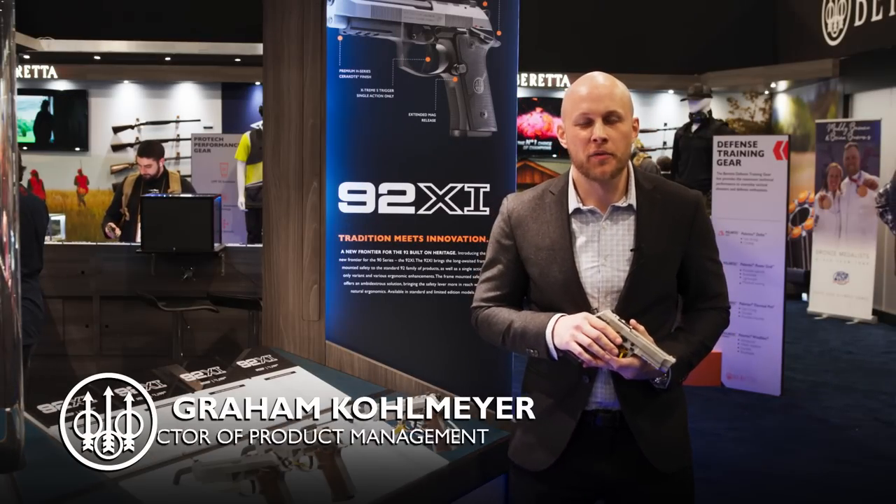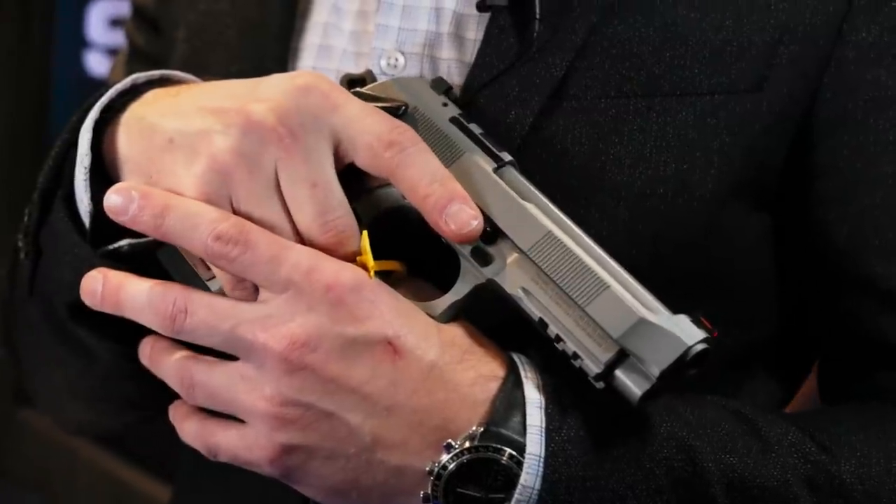Hi, my name is Graham Kohlmeyer. I'm the Director of Product Management for Beretta USA. I'm introducing today the 92xi.